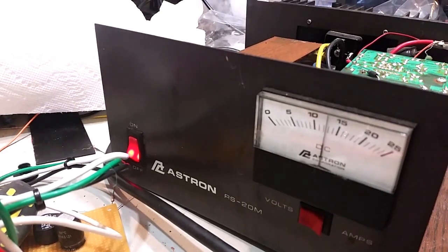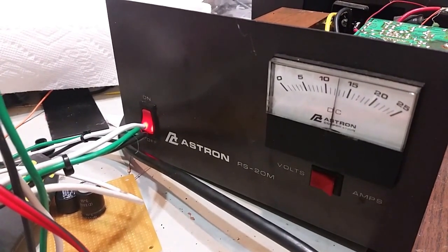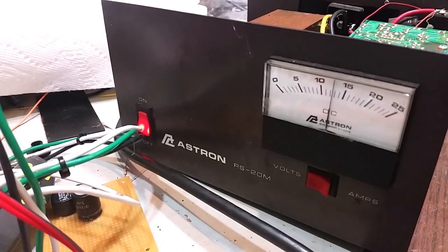Hello, this is Jim, W4JBM, wrapping up some work I'm doing on an Astron RS-20M power supply, and I wanted to share some thoughts and also what I found.